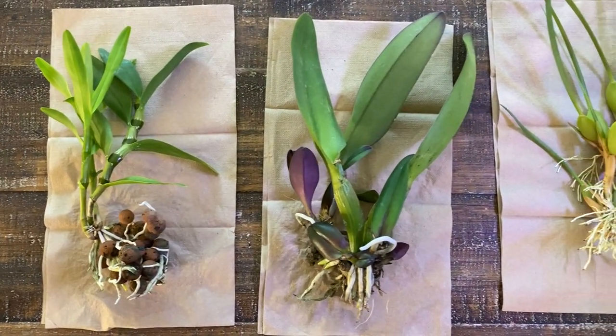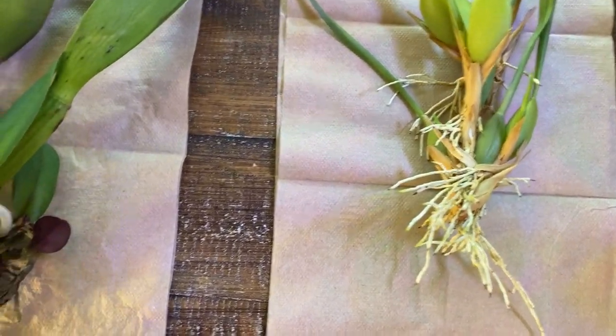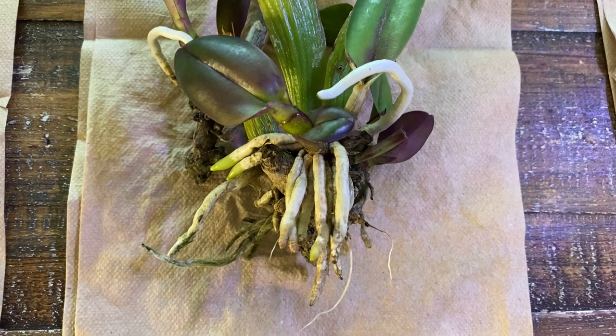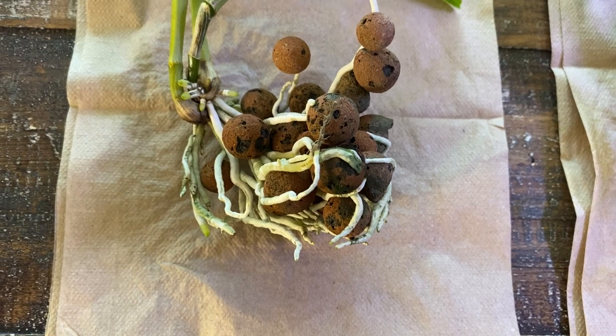We are back — it's 24 hours later, and as you can see the root systems have all successfully dried. You can tell because the roots are no longer that deep shade of green or gray; they are white, which really indicates that they have adequately dried.